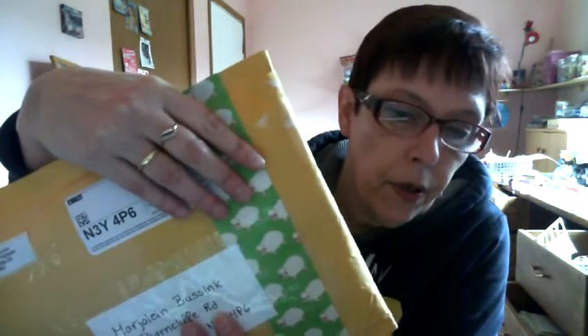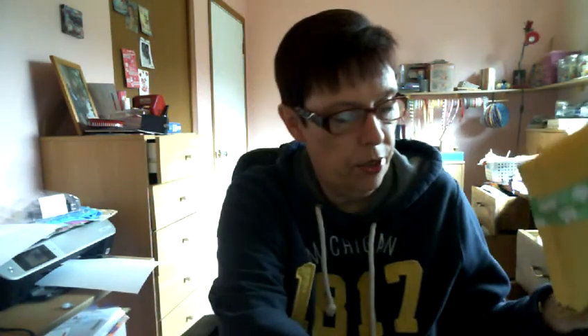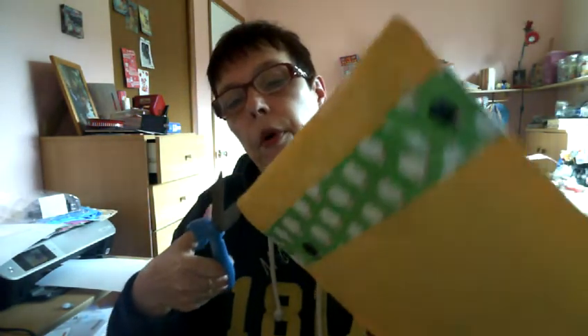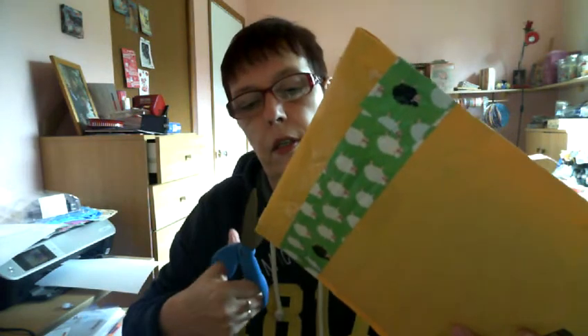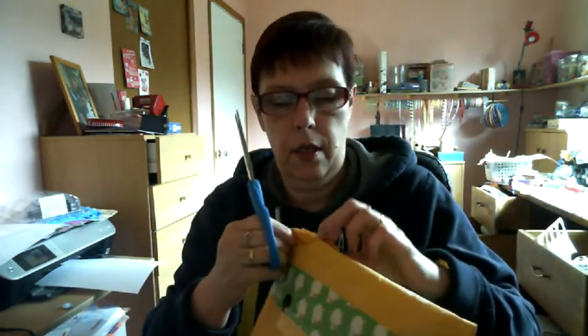Look at all these cute sheep! Isn't that cute? I love it. I've got scissors handy and I hope I'm not going to damage anything — I'm always scared that I'll cut into something, but I think this is going well.